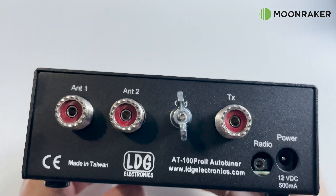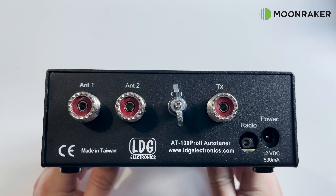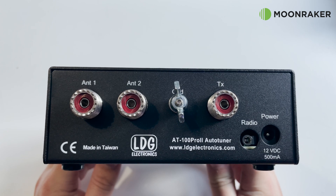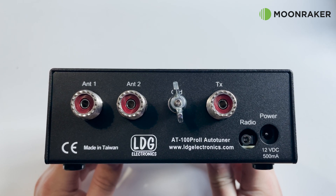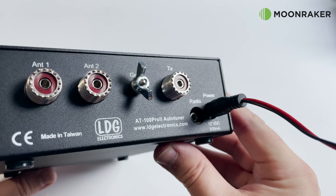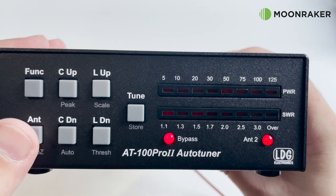On the rear of the AT100 Pro 2 we find three SO-239 sockets: one labeled TX, which you connect your transceiver to, and two labeled Antenna 1 or Antenna 2 for your antennas. There is also a ground wing nut for easy grounding of the tuner. Also on the rear we find the power socket and a radio connection socket used for tuner control from your Yaesu or Icom radio with an optional cable. The AT100 Pro 2 requires a 13.8 volt power supply, connected via the supplied DC lead to your shack power supply.